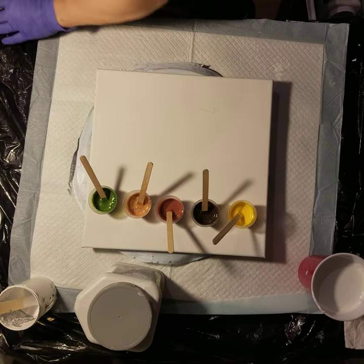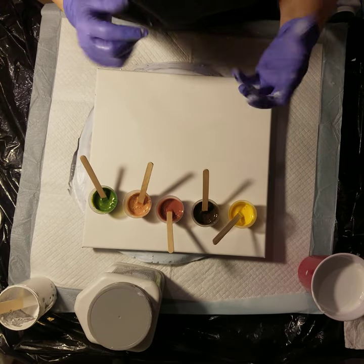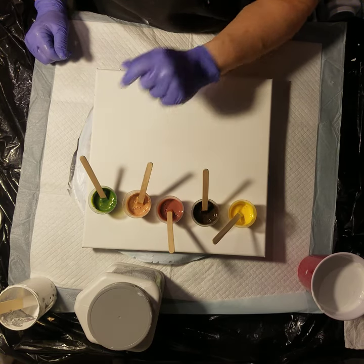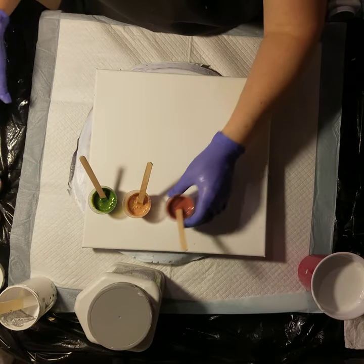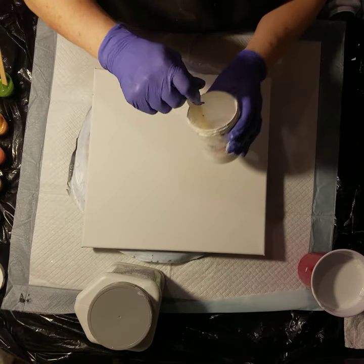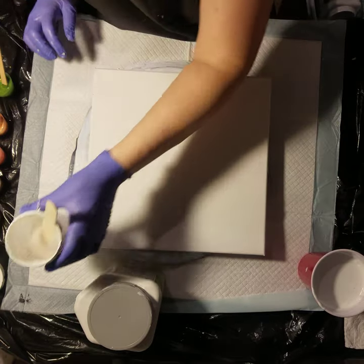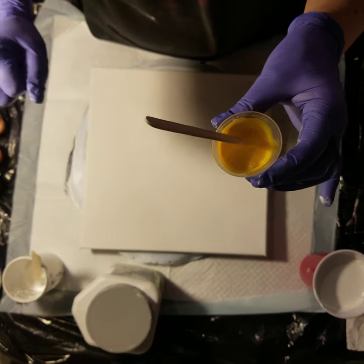I'm going to lay the colors down in order: yellow on the bottom for some bright peeking through, next to the brown and the Burnt Sienna, and then some gold next to the green. I have some white cell activator that I mixed up about three or four days ago — I don't love using it that old, but I'm also nearing the end of my Aussie Floetrol and don't want to waste it. The consistency for all these paints is a little thick — I like my paints a little thicker and my cell activator a little thinner, at least for swipes.